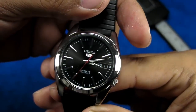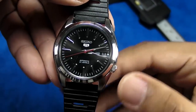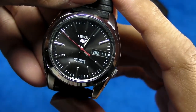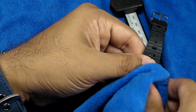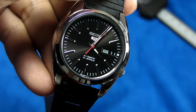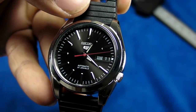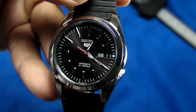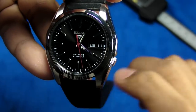I picked this one because of the sunburst dial and also that fully red second hand. The date and day disc is in black, which gives it a much more symmetrical look. The blue dial version comes with a white-colored disc, which kind of breaks the symmetry of the dial. So this one looks much better, for me at least.